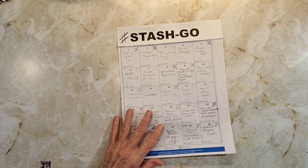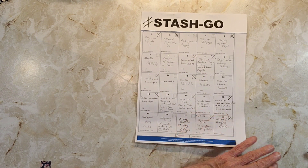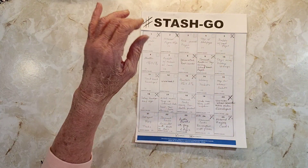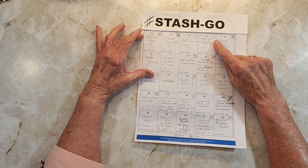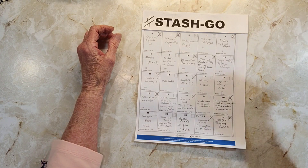Hello everyone, it's Rita here and today is stash go. I'm gonna call a number and then pause the video and find what I need to make whatever comes up. I'm gonna pick a number between three and seven — number four: tags with book pages. That's pretty easy. I think my pen's going dry, I'll have to get another one.